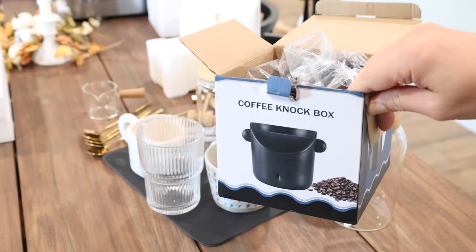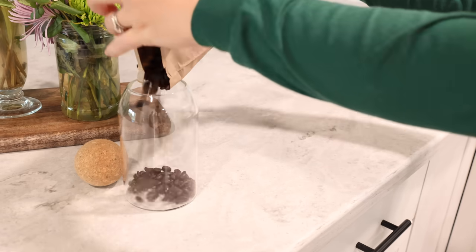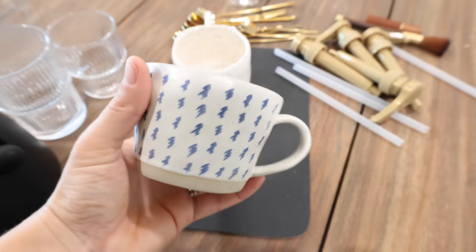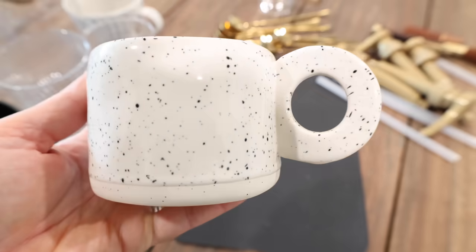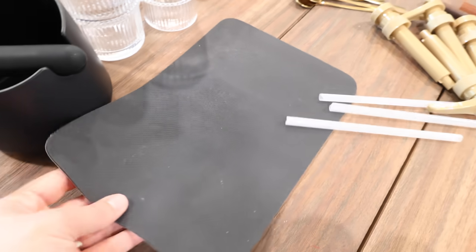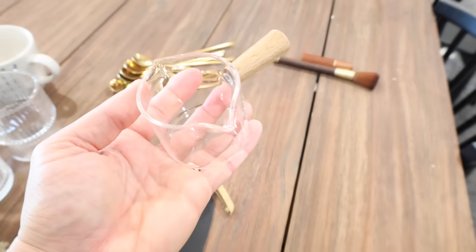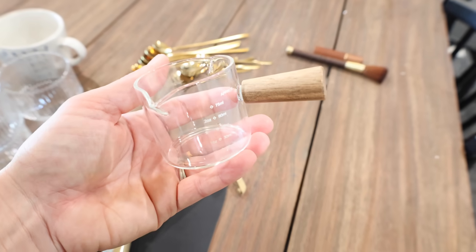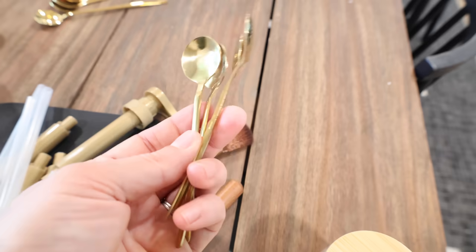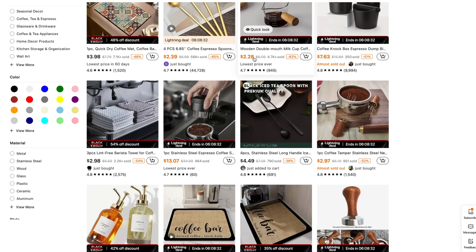The first item is a coffee grounds knock box — I've been wanting one of these for a while. I love this glass storage jar with the round lid; I'll probably put coffee beans in it up on the shelf. I got a variety of different cups — cute coffee mugs and glass cups perfect for iced coffees. There's also a little mat to put under the espresso machine and a set of syrup pumps that fit perfectly on my glass syrup bottles. I love this little glass espresso cup with a wooden handle — perfect for pouring espresso shots. I also got wooden accessories for grinding beans and cute little gold spoons to put by the coffee machine for stirring.